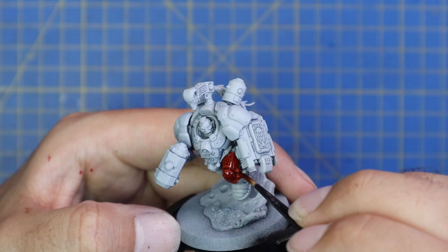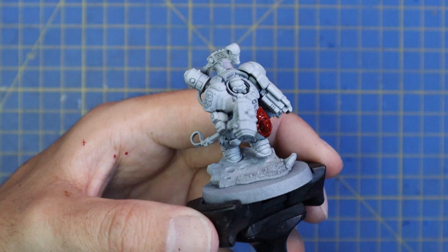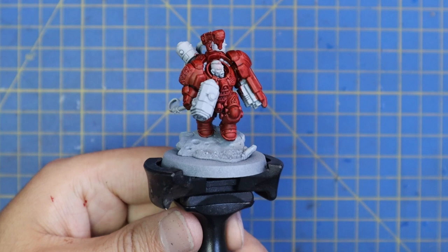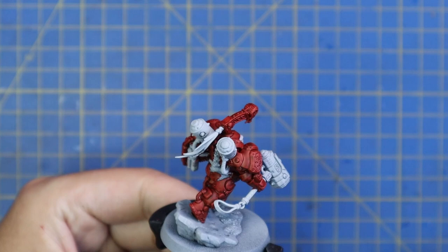We move over to Blood Angels Red contrast and use this to get a base coat of red done on the entire exo suit of armor. I'm painting up the Ymyr Conglomerate which is all reds, navy blues, and blacks. The army box is coming along nicely and I cannot wait to add this guy to it. This miniature is made up of mostly exo armor - very red - and we'll break that up with some black and lots of gold detail. He is quite an ornate piece.